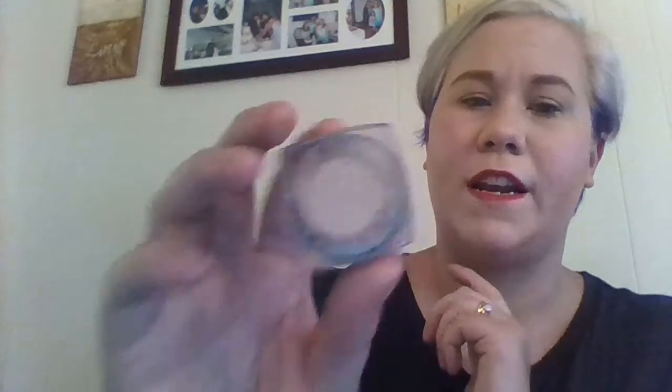And then in my inner corner and under my eye — which this eye kind of looks like it has black under it, but it doesn't — I used the L'Oreal Infallible Shade in Ice Latte. I've been loving this a lot.